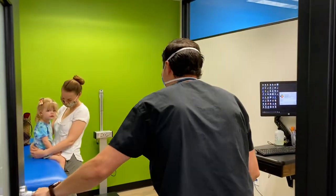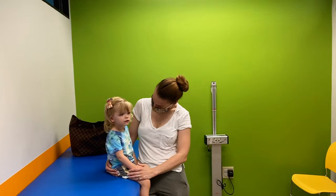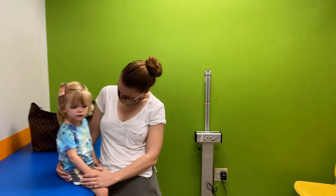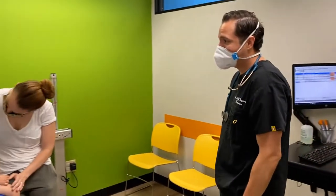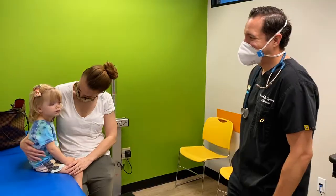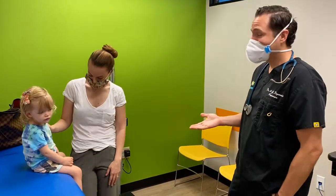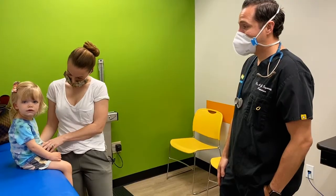Hey guys! How are ya? Good, how are you? Hey cutie! What's going on? Did you hurt your arm? So I guess mom called earlier today saying that our little one here wasn't using her arm.